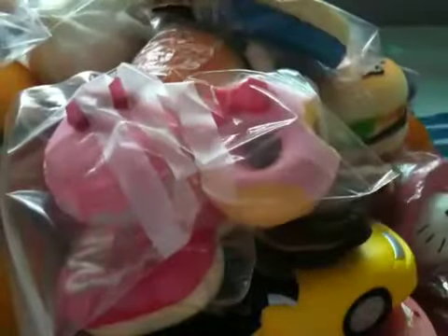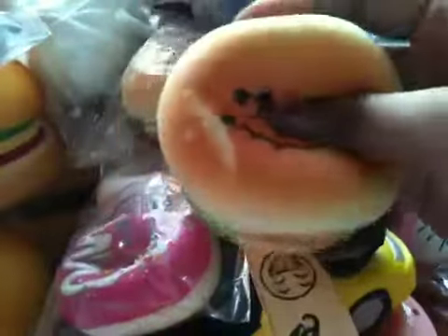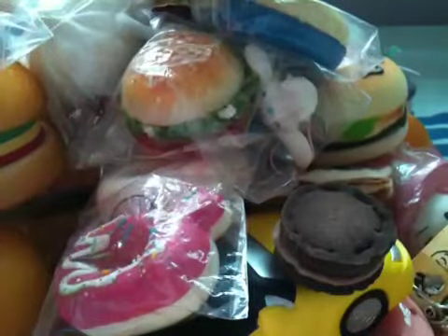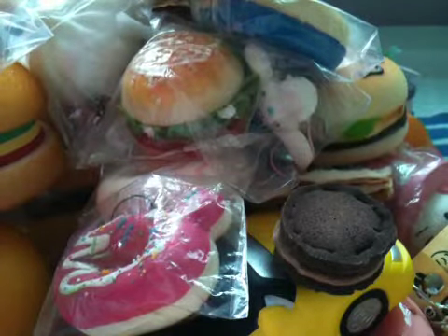Super cute! And there's hamburger — whoa, it's falling over — super squishy and textured. This is my first squishy ever, really squishy. And there's hamburger, there's panda bun, and there's super squishy ice cream.